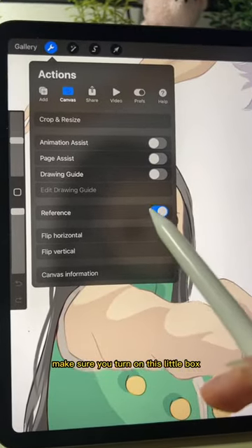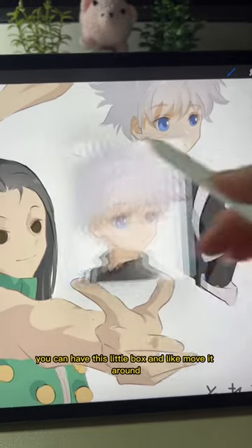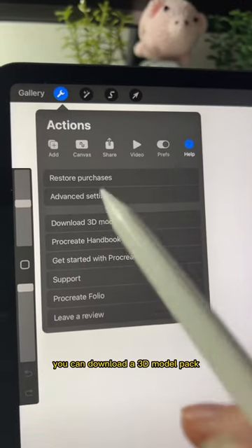Next, if you're using references, make sure you turn on this little box so that wherever you are on your canvas, you can have this little reference box and move it around.